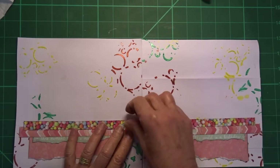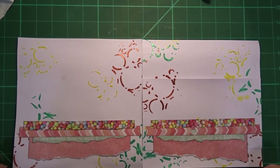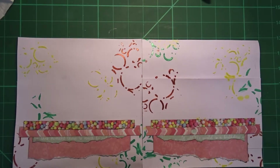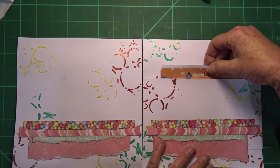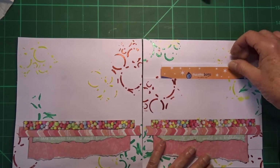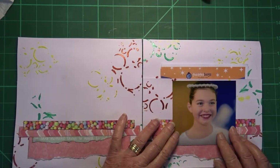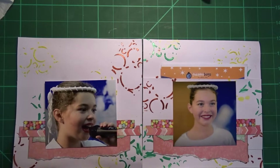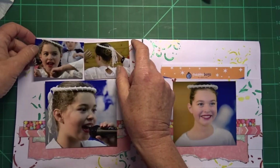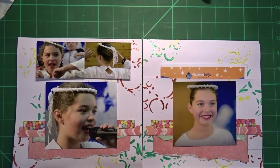I have stuck the pattern papers down, but when I was playing around trying to decide on the placement for the circles I felt it was too overcrowded. So I have changed my mind about what's happening with this layout. The program will still go in the pocket, but I am going to change the photos. This photo is going to go there, this photo is going to go here, these two smaller photos will go up here, and there will be no circles at all.